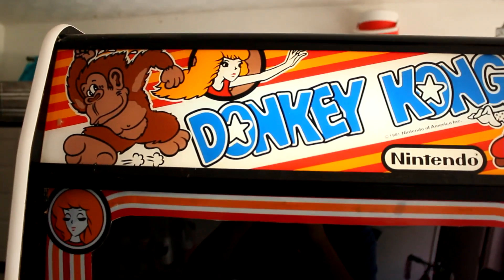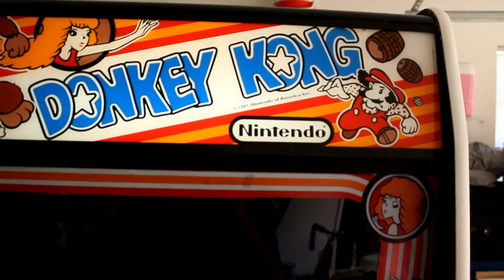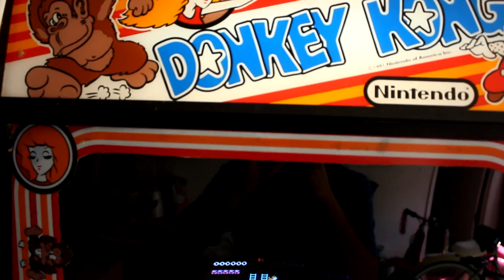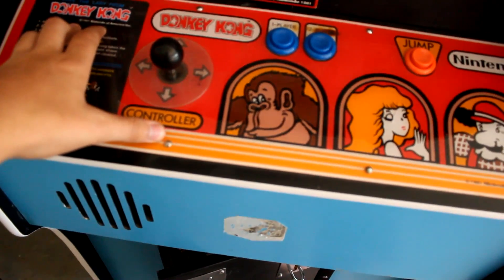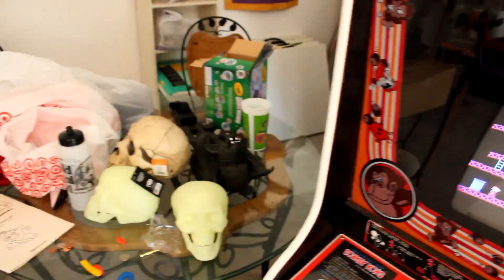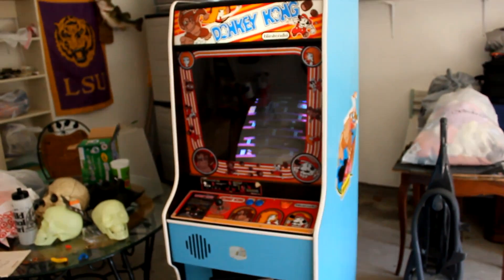Up here is your marquee where there's a light behind it. This was particularly hard because the light was a specific Japanese bulb that I had to get shipped in, and the starter bulb was bad. So that is Donkey Kong specifically and that's how arcade machines work. If you have any questions about this, I'll be glad to answer them. I really do enjoy arcades. Bye.